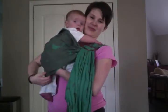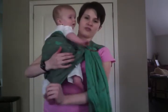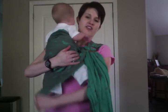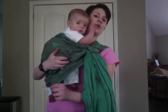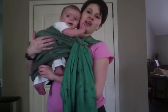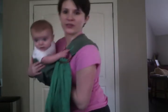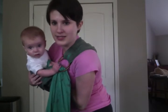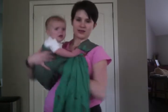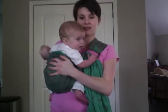He likes it about shoulder height. I'm going to give myself just a little bit more slack so I can show you all this fabric that I've got down here — I want to pull it up between the two of us. So I'm going to lift his butt up and pull this up. My hand's hitting him mid-chest, so that's a nice deep seat.